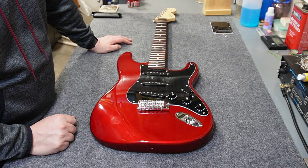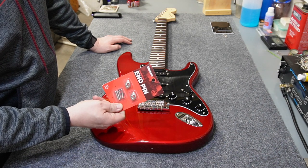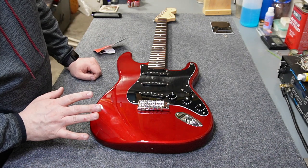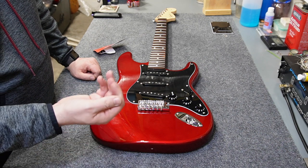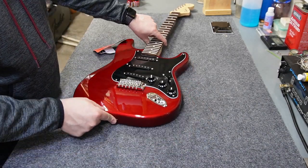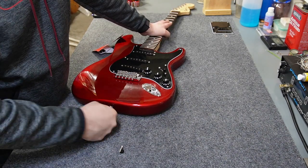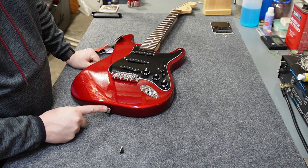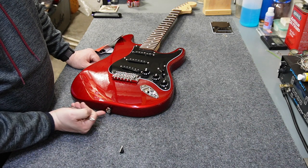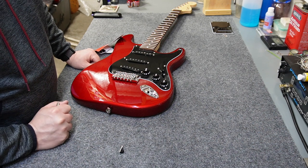Let's go ahead and do the strap buttons next. I'm going to use a set of chrome football-shaped D'Addario end pins for this project. For any end pin installation, I like to use brand new felts — I've got two brand new Fender branded felts. The way you want to install these is so that when they're tight, the pin runs perpendicular to the hole that would be in the strap, or perpendicular to the body itself. The one on the upper horn installs the same way.